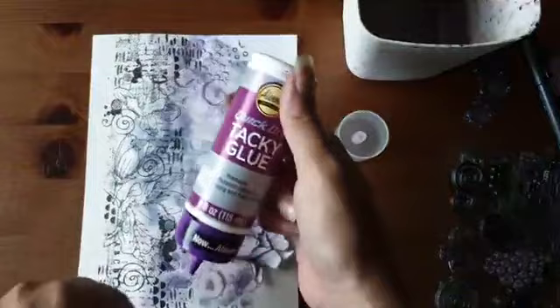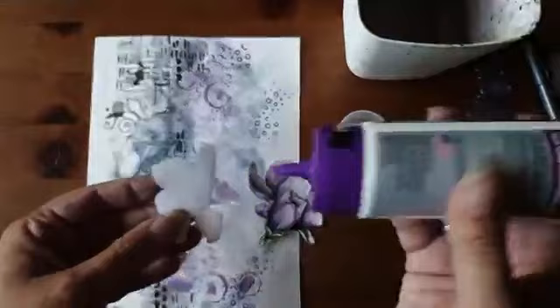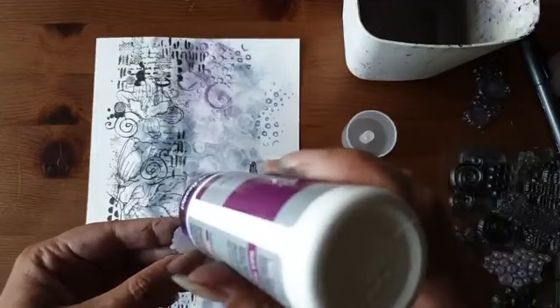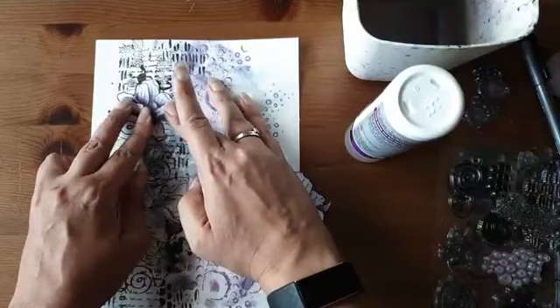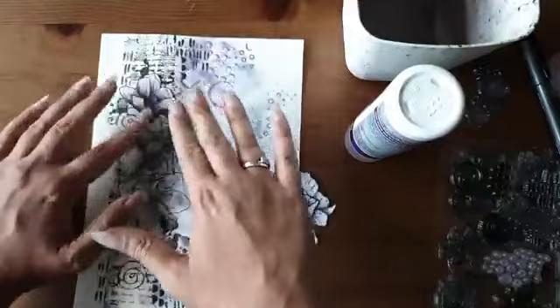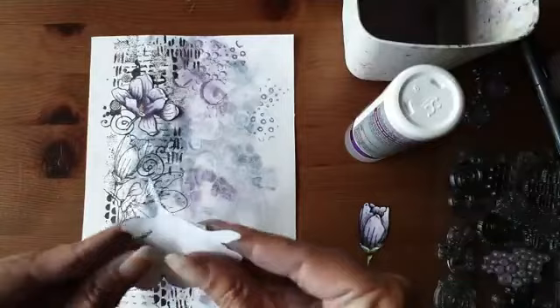Deze gaan we opplakken. Ik gebruik daarvoor Quick Dry Tacky Glue — die vind ik prettig. Je kunt deze gewoon op zijn kop neer zetten in de dop, dan hoef je niet de hele tijd te schudden voordat er lijm uitkomt. Ik plak hem precies op de plek waar de lijntjes zitten en druk goed aan. Ik buig het aquarelpapier altijd een beetje recht want het wil altijd een beetje kronkelen.